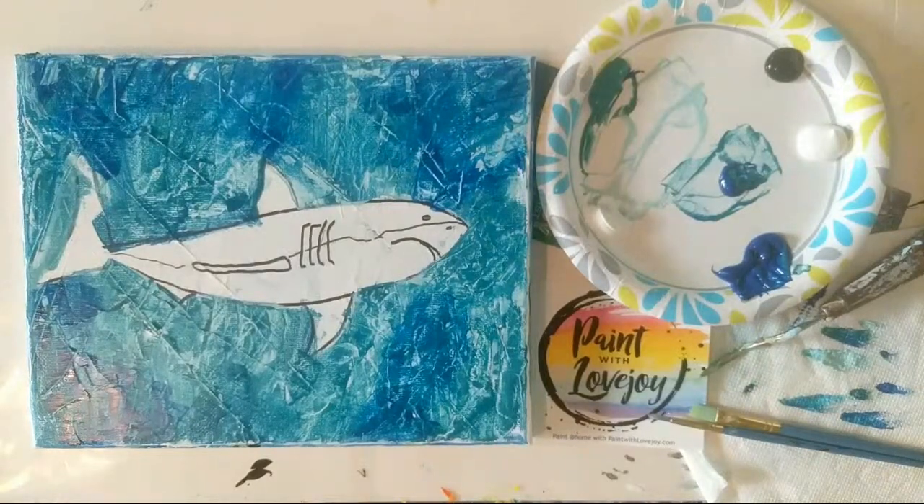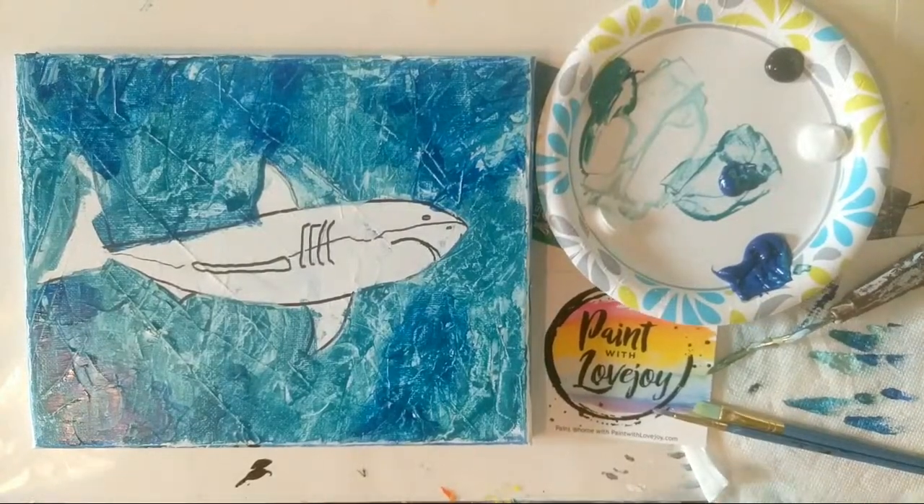Somebody said their pizza looked like a cheesecake — sorry about that, Janet! Hopefully it looked a little better when you put the pepperoni on it. Go re-gesso it and paint something else, or paint it again.